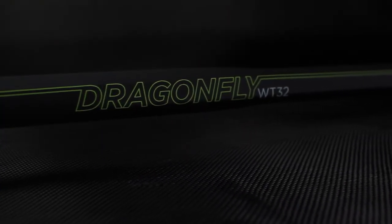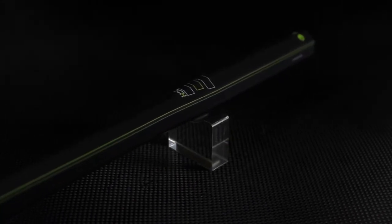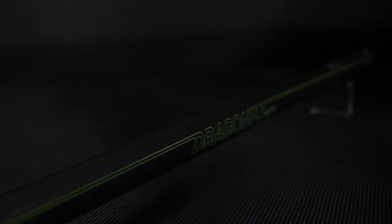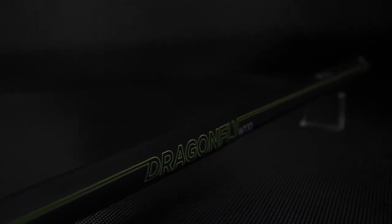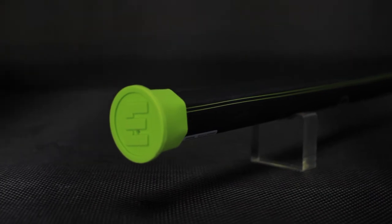The Gen 5 Dragonfly WT32, our most versatile shaft, is a combination of our slim and concave models. It features a teardrop geometry that's perfect for making the transition from defense to offense and is the ideal choice for any offensive player. The Gen 5 WT32 features epic soft touch grip and is offered in flex IQ of 6.